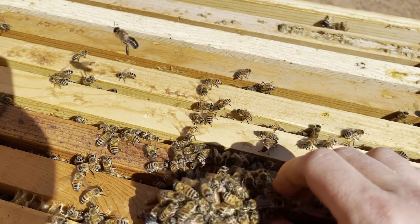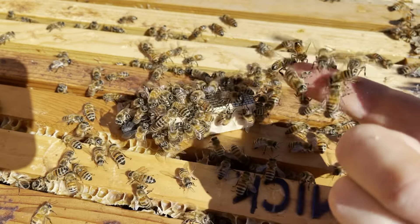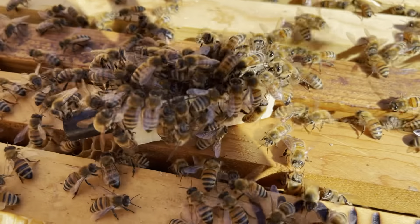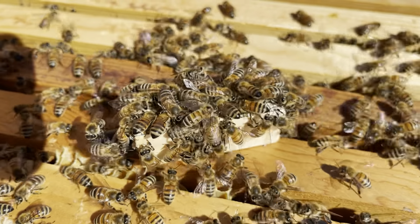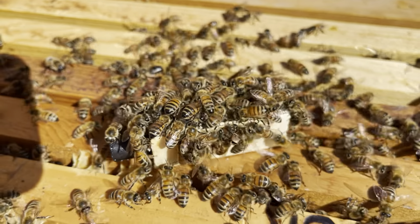One way you can tell if they're being accepting or not is if you go like this and the bees are easy to wipe off, which they were — it's a good sign that they're gonna accept the queen. Whereas if their butts are down and they're trying to sting the cage, that's not a good sign. But I haven't seen one butt down.